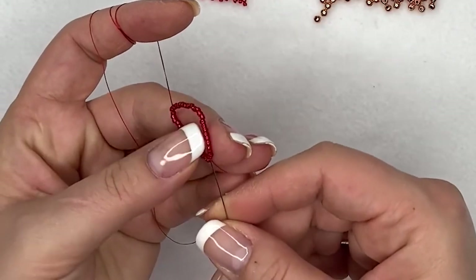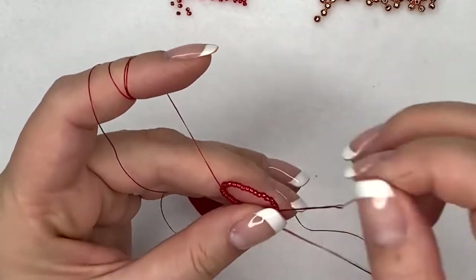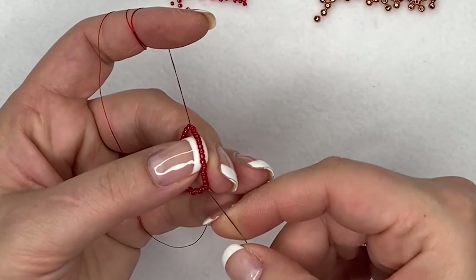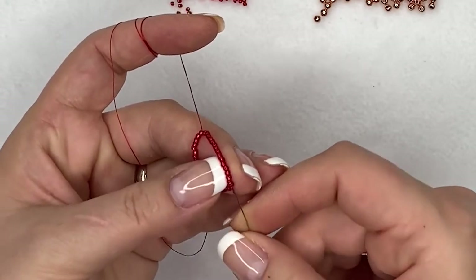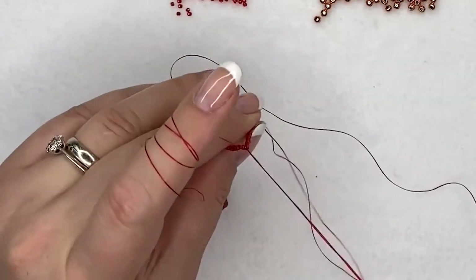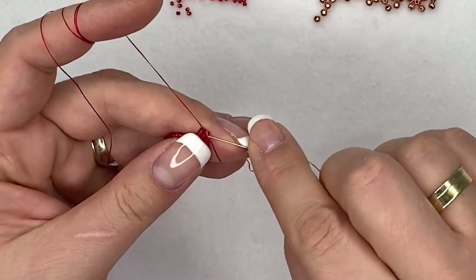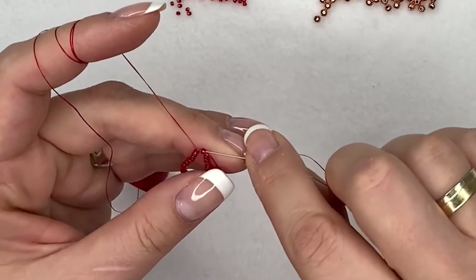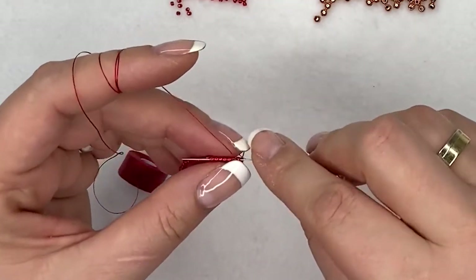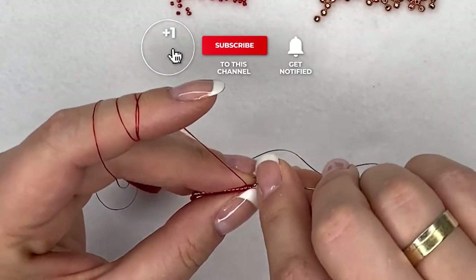I don't like to work right next to my tail, so once I get all the way around I just go through a few more seed beads once more to work away from my tail — just a few more beads so I'm not right next to it.